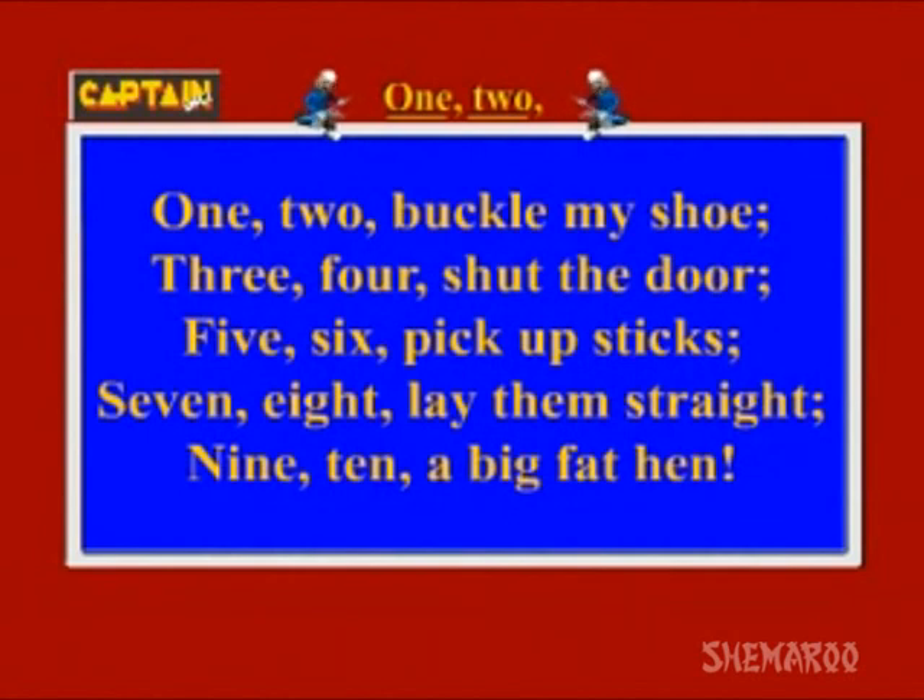1, 2, buckle my shoe. 1, 2, buckle my shoe. 3, 4, shut the door. 3, 4, shut the door.